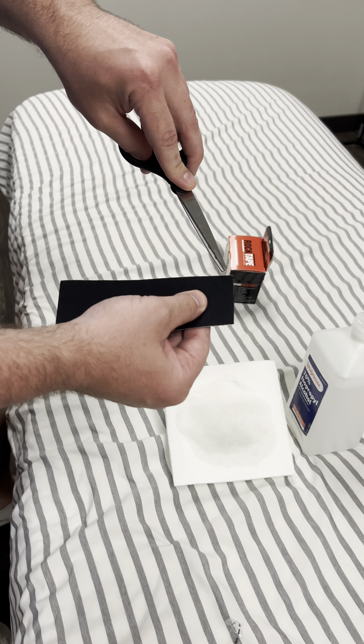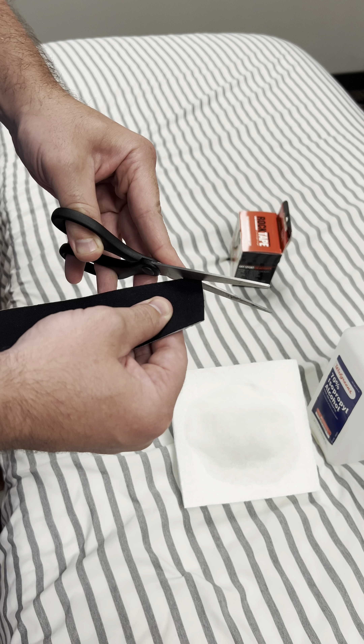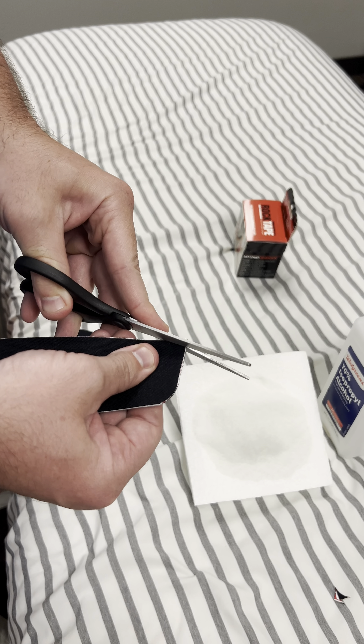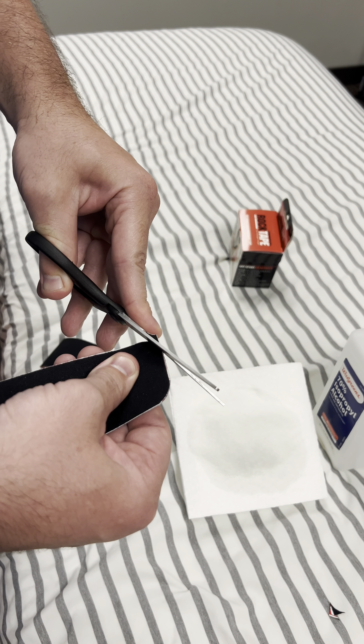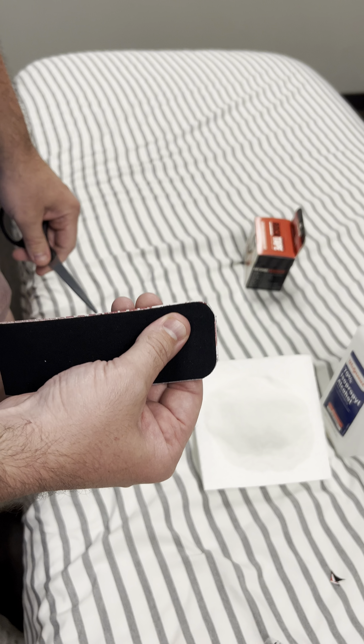If you've got a version where you have to cut it off the roll, you're going to want to take scissors and just round the edges. Otherwise, the square corner, the sharpness of it, will catch your cloth like a shirt or pants, and it'll start to peel the tape off prematurely. So round them.